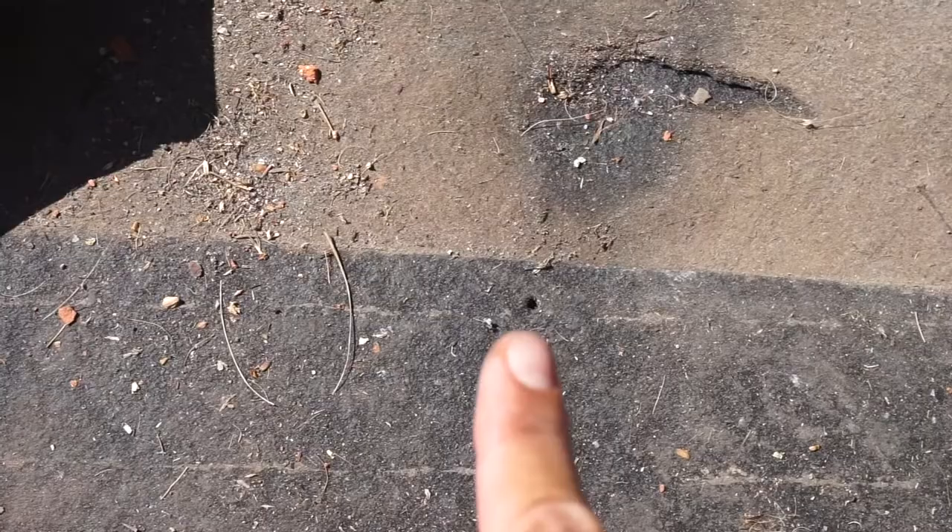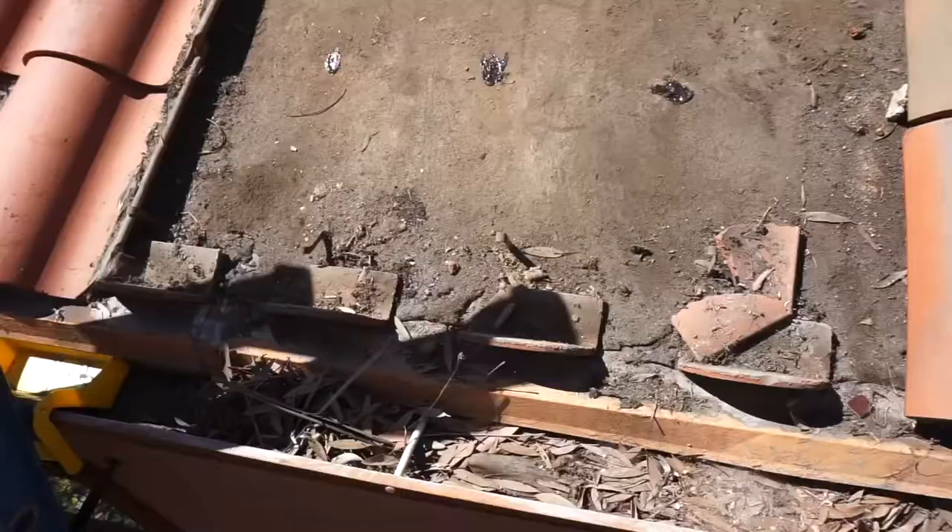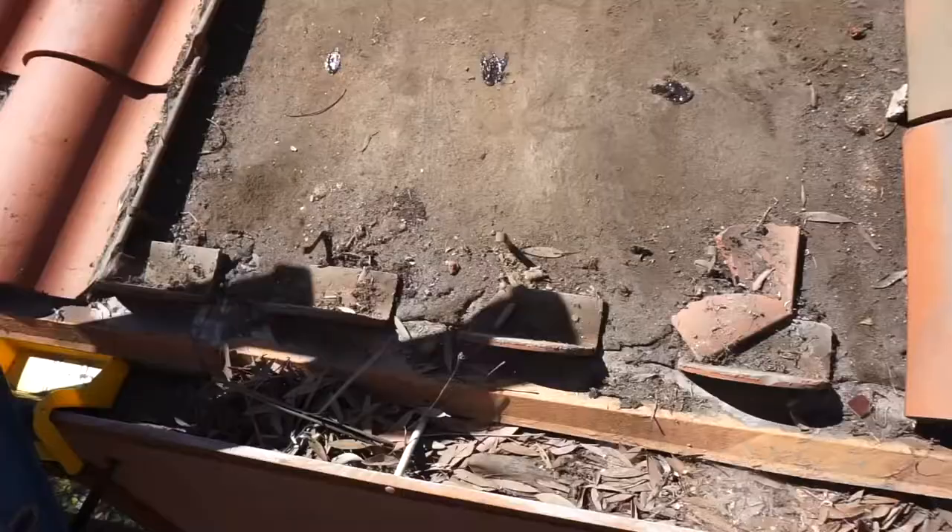I'm going to take a minute to enjoy the beautiful view down here in Newport. Circling back to the beginning of the video — when you pull a nail out it leaves a hole, and I'm going to leave this open for about a week. So I'm going to take some silicone or chem link, put it on these holes, and use my finger to make sure it's nice and sealed. It's not enough water to do damage, but it's just a nice gesture — I don't like any water getting in the house. Thanks for tuning in, and I should have a video in a couple weeks about how to put this tile back.